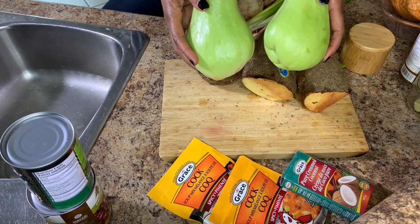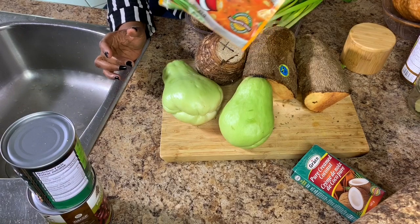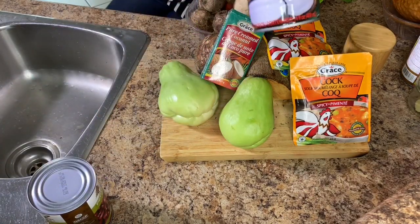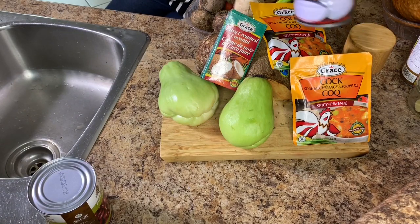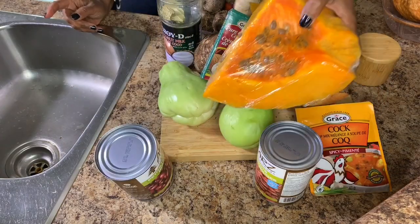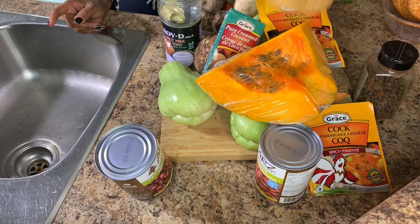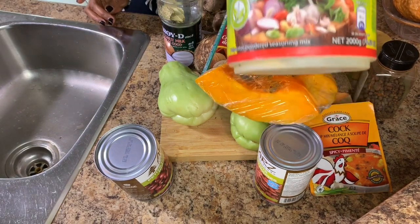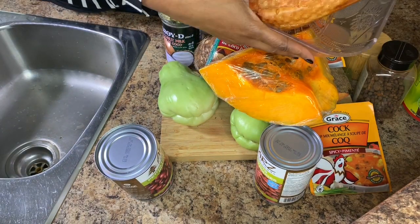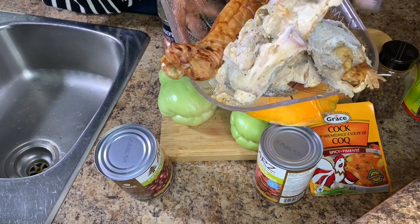Two — we call it chocho, C-H-O-C-H-O, but in the store it's spelled C-H-A-Y-O-T-E. Two packages of Gray's cock soup, a package of coconut cream, coconut milk, bay leaves, two cans of kidney beans, chicken, pimento seeds, protein to taste, some Gray's all-purpose seasoning. I got this in Jamaica — it's so good. Here I have the smoked turkey leg as well as the leftover turkey from Thanksgiving, frozen.